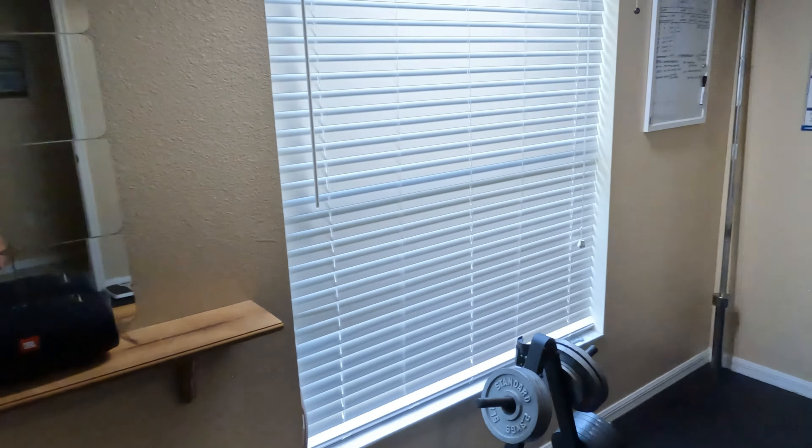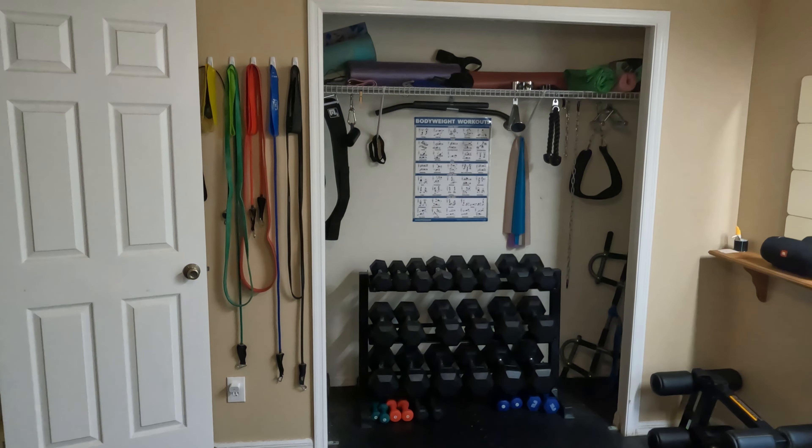Looking at this wall — if I stand back where the camera would be, the rack is in the way. If I try another angle, the rack is still in the way. So I'm just turning circles trying to figure out what to do.